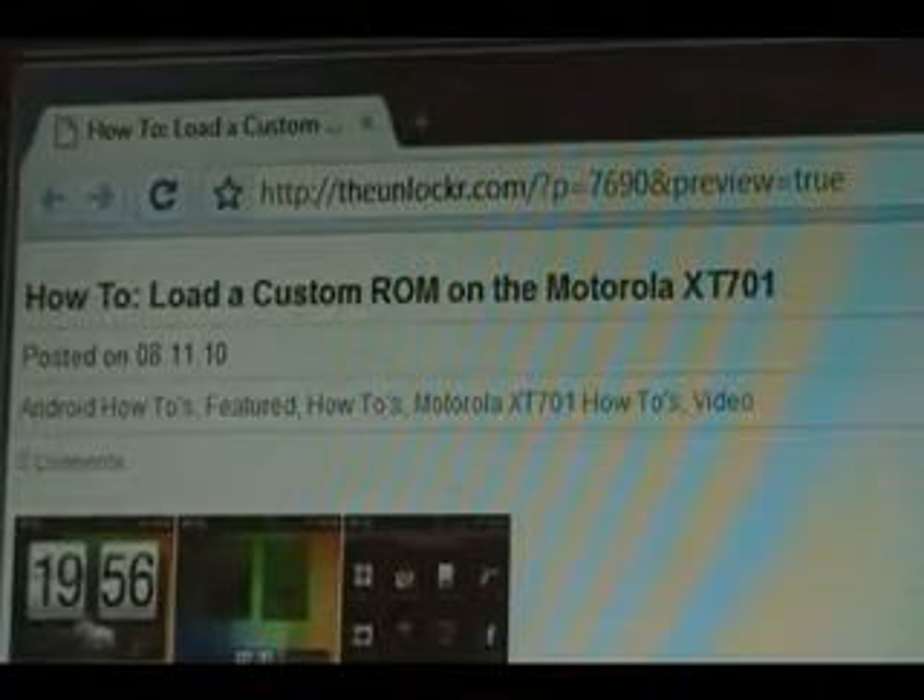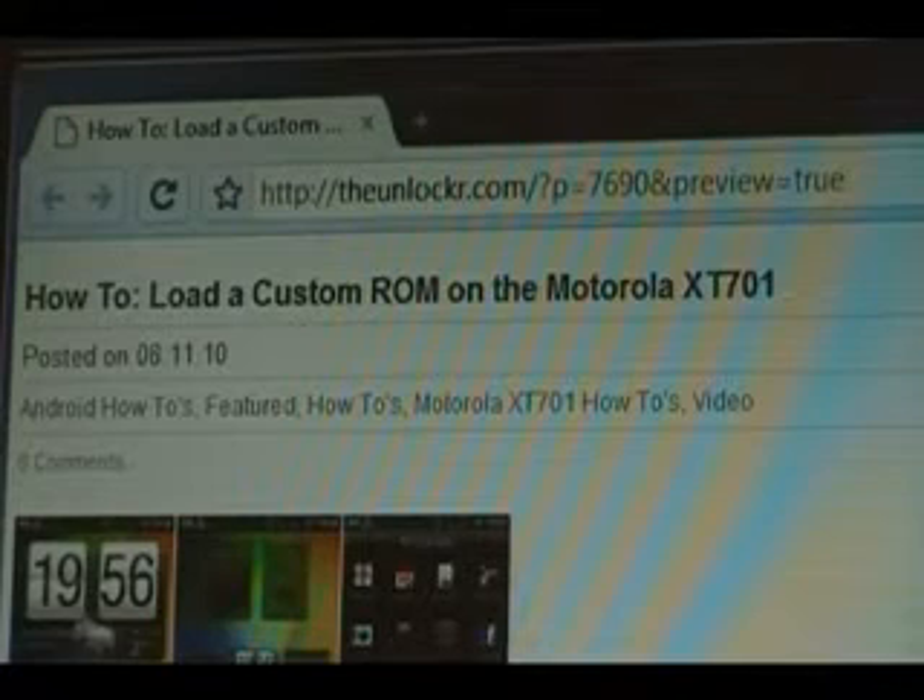Hey guys, it's David from TheUnlocker.com. Today I'm going to show you how to load a custom ROM on the Motorola XT701. If you're not over there, head over to TheUnlocker.com and search for how to load a custom ROM on the Motorola XT701 procedure.